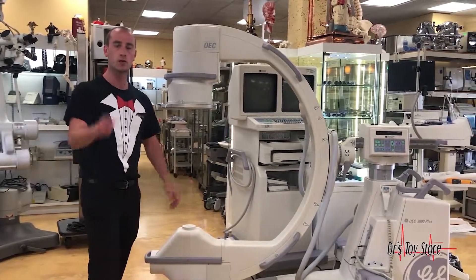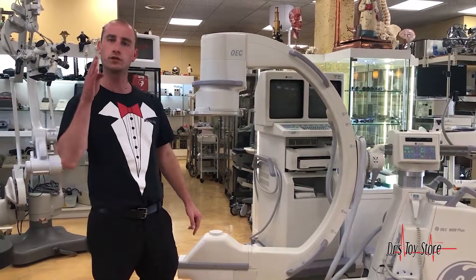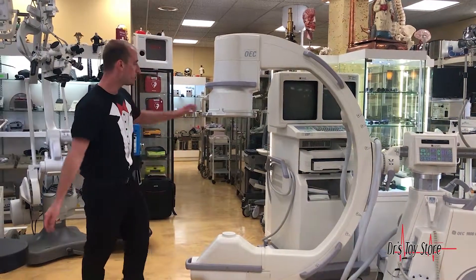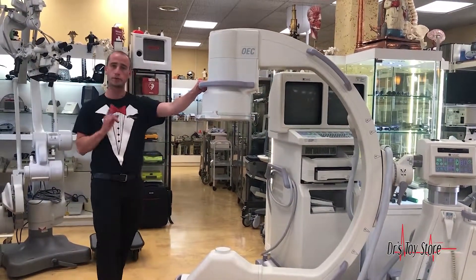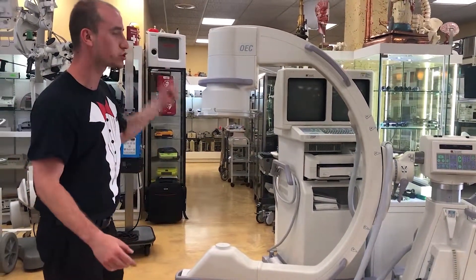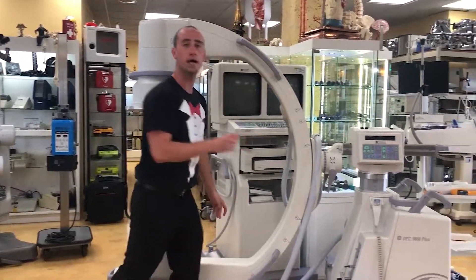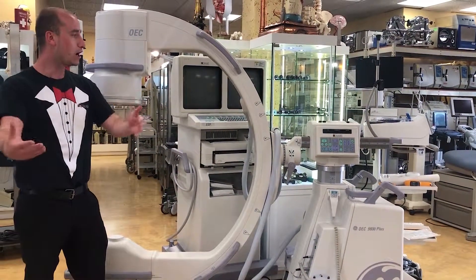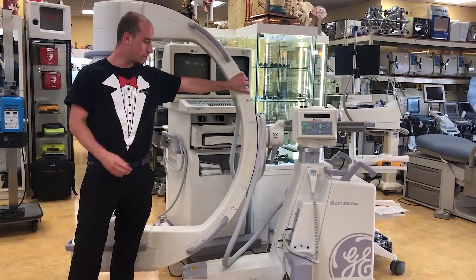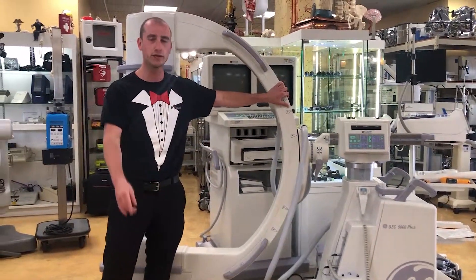Here at the Doctor's Toy Store, we have the best service when it comes to C-arms, x-rays, ultrasounds — anything to do with injections or imaging. We also do a lot of cosmetics. A C-arm like the 9800 Plus is one of the newer models compatible with the most recent software. This one right here is from 2002, but it can be upgraded to the newest software, and we refurbish them with a new battery and everything. Give us a call at 877-DRSTOYS today.